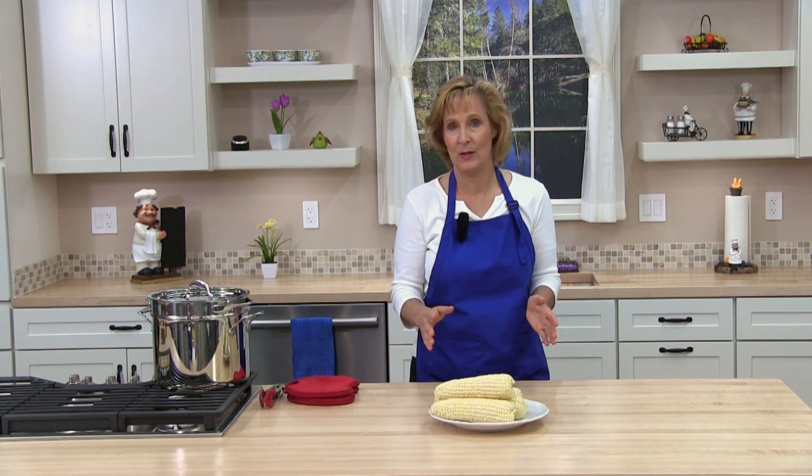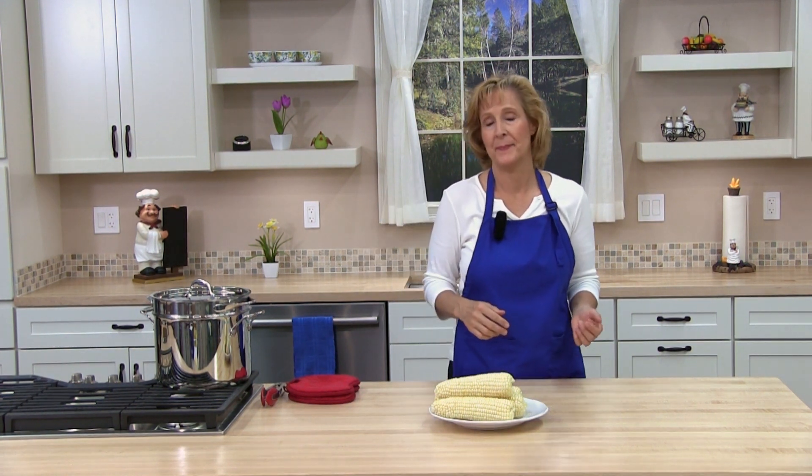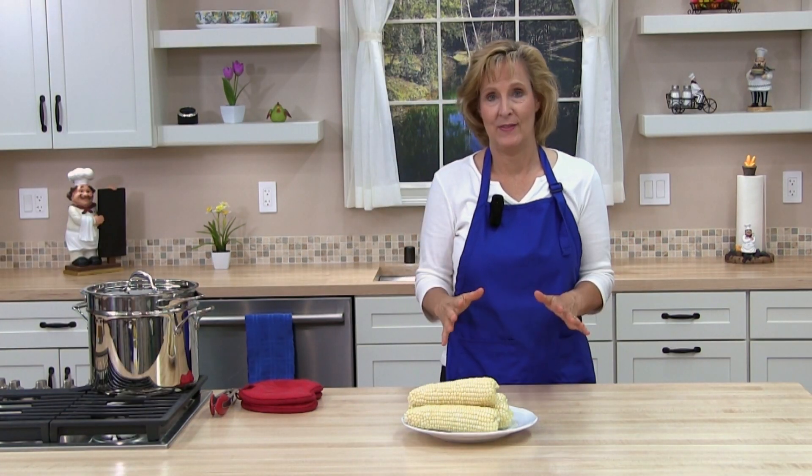This is a really easy way to cook corn. You don't have to heat a whole pot of water and it tastes very delicious.